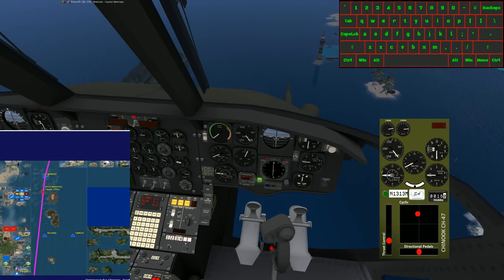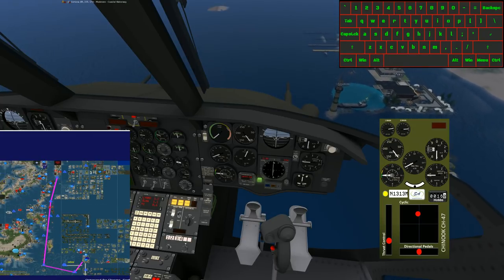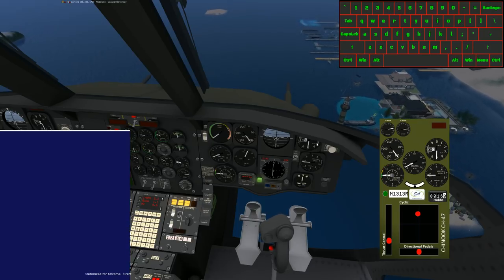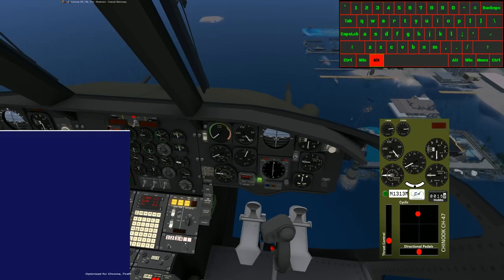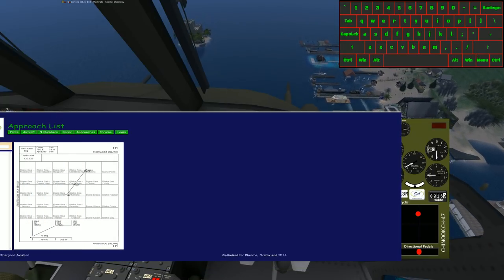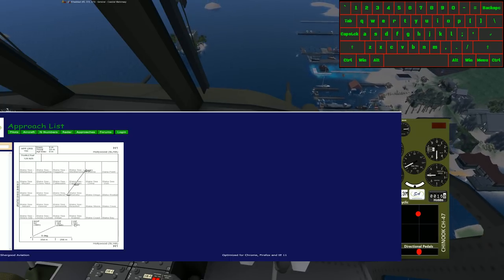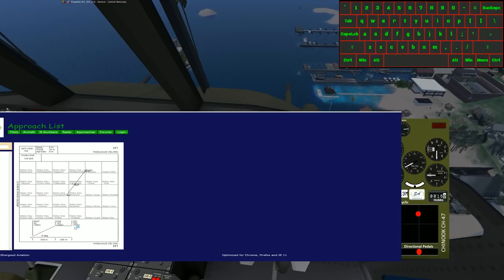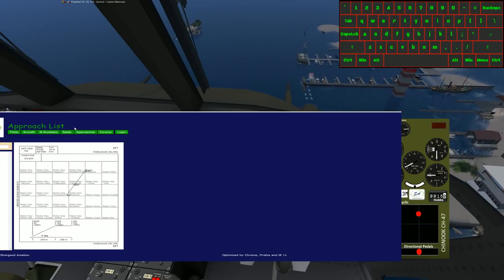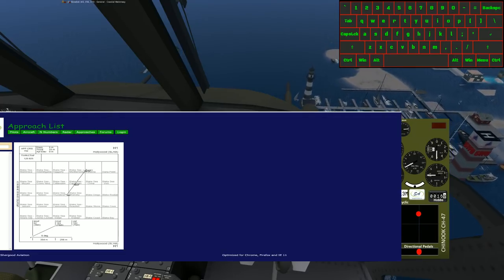The last two waypoints are going to be sharp turns lining us in. We need to check our approach plate for altitude information. Coming over to our initial approach fix, we need to be at 183 feet, which is about 76 meters. We're going to slow down to about 60 knots when we get close. Once we hit Lanyard — our second-to-last fix before our initial approach fix — we're going to begin our descent so we can be at 183 feet by the time we reach the approach fix.